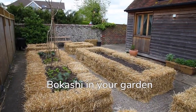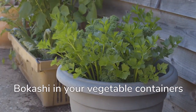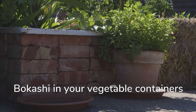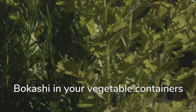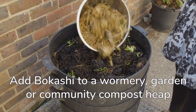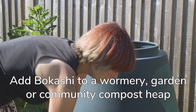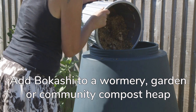If you have a garden you can dig a trench and bury the Bokashi, but leave for two weeks before planting anything. You can also layer the Bokashi into a container you're going to use to grow vegetables: add a third soil, then a third Bokashi, and finally a third soil — again, leave for two weeks before planting as initially the Bokashi will be too acidic for plants. You can add your Bokashi compost to a wormery or a garden compost heap where it will break down quickly and add beneficial microorganisms. If none of these options are open to you, why not add your Bokashi to a communal compost or community garden.